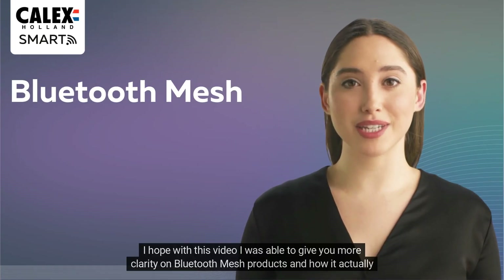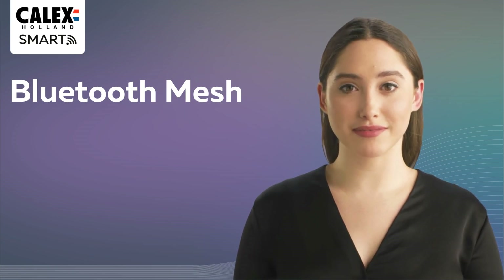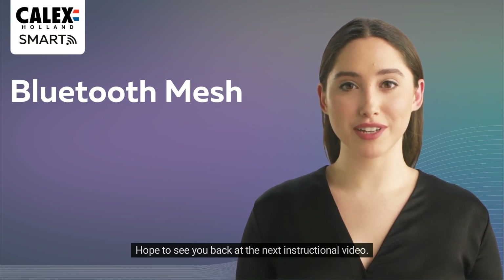I hope with this video I was able to give you more clarity on Bluetooth mesh products and how it actually works. I hope to see you back at the next instructional video.